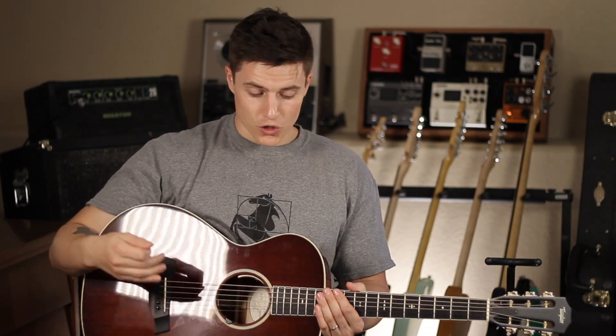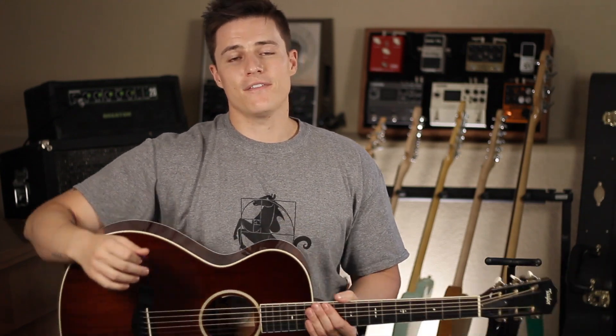I hope this video helped you practice your strumming without falling asleep to a metronome. If you enjoyed this video, please give it a like. And if you're new to the channel, please consider subscribing. I'm Chase from Chase and Malia — see you soon.